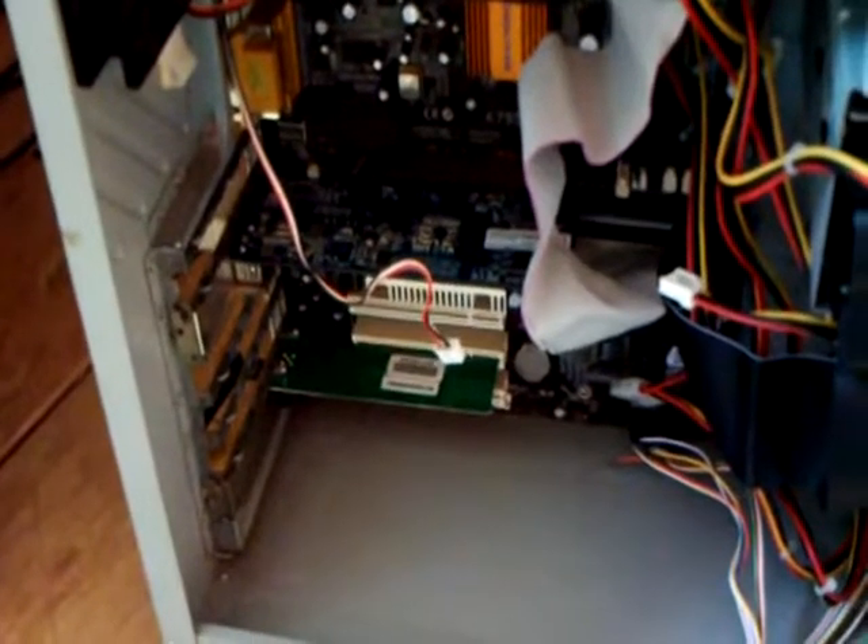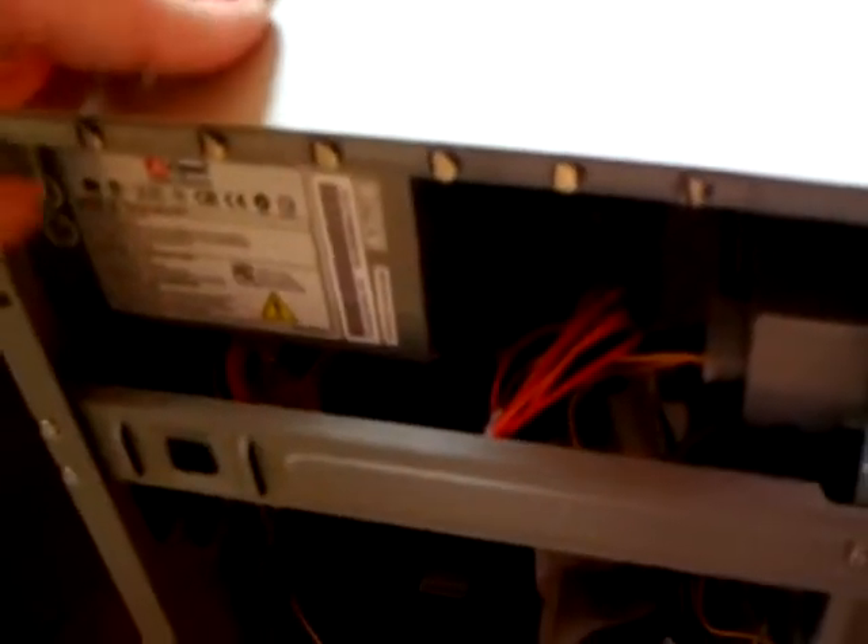I also stuck the FX5200 GeForce video card in there, which you can see right there, and down there is a WiFi card. There's the CD burner, and two hard drives here — 20GB and 30GB. It's a pretty darn quick system with this 500W power supply, which is actually more than it ever needs, but a little bit of extra headroom never hurts.